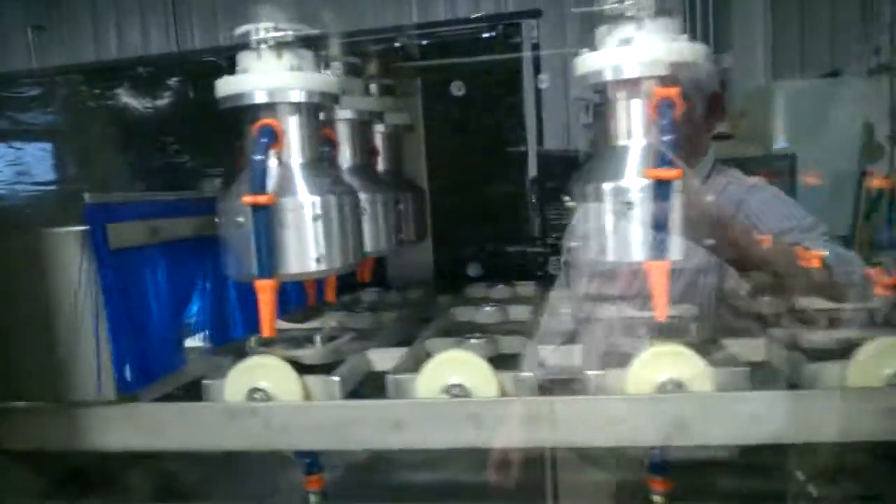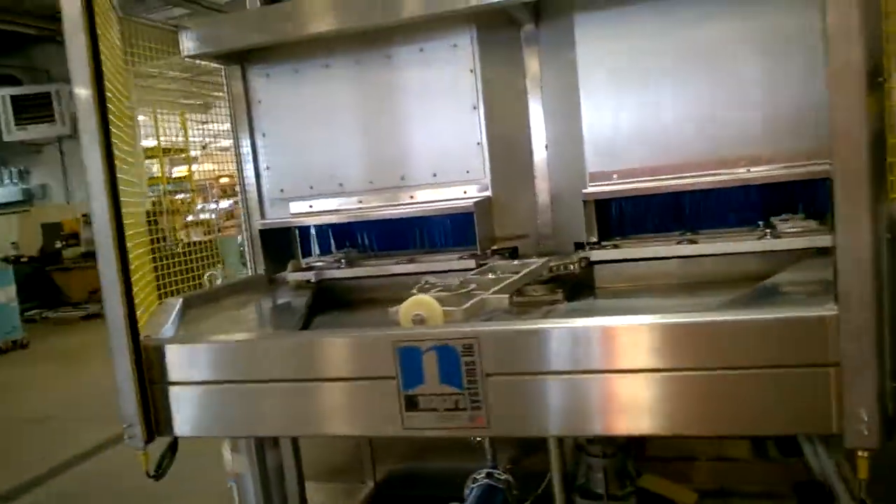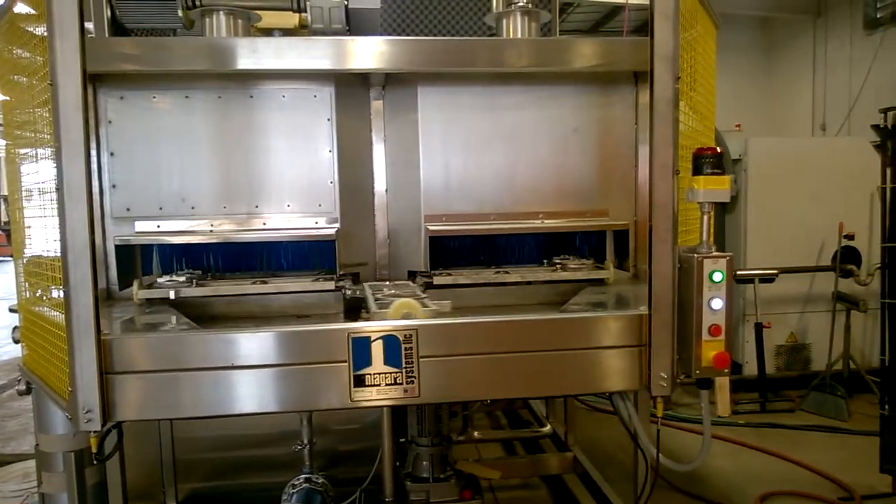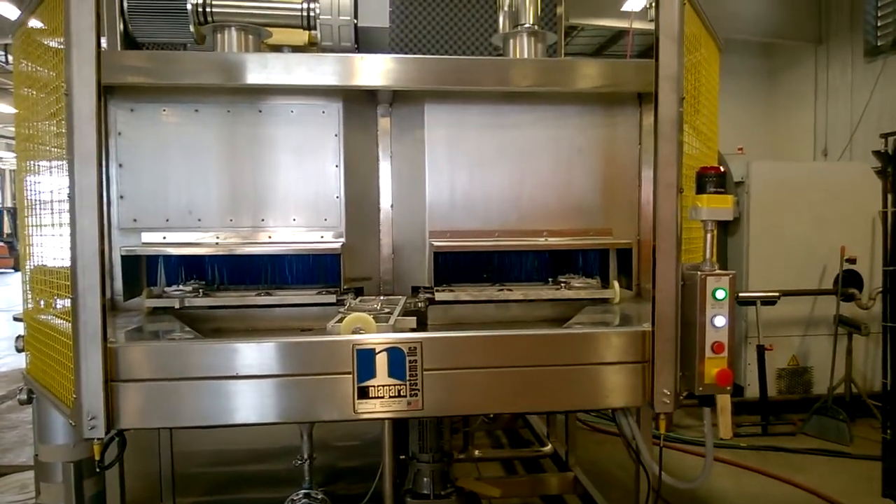At the end of the drying zone, the pistons come around to the front. They exit the machine and the operator will either take them off here or use the robot.